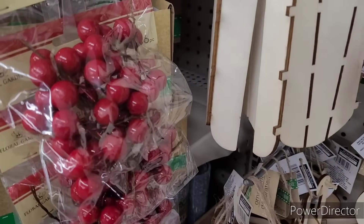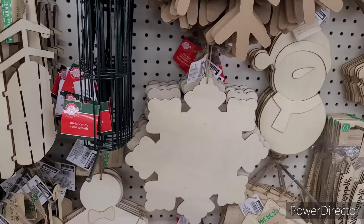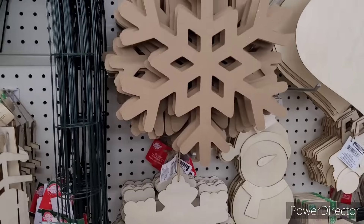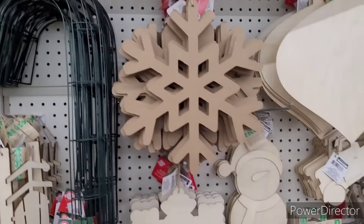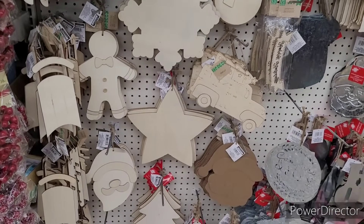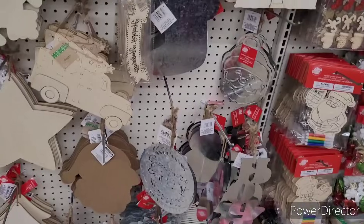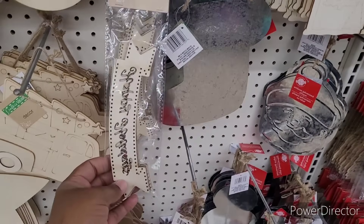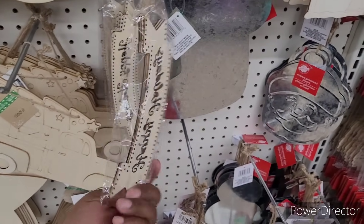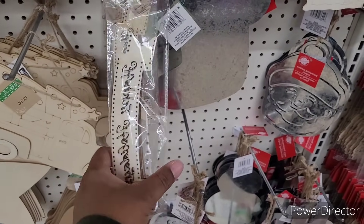Then over here, they have their small berries, and they have their wooden items. They have the little candy cane reform — little things to do on paint night or decorate night, whatever you want to call it. Here's some little ornaments as well.